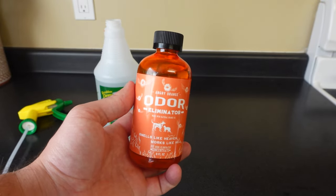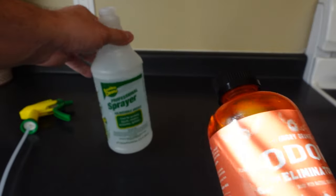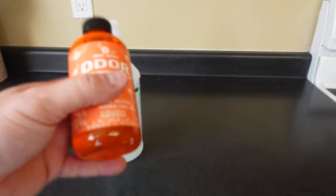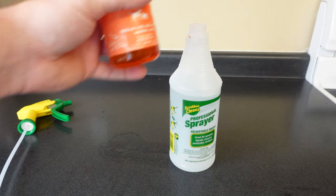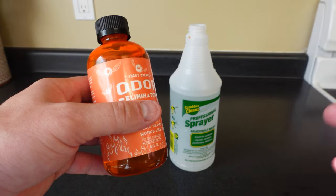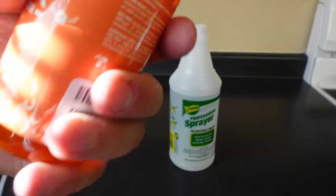Today we're looking at the Angry Orange Odor Eliminator. This is supposed to make around four spray bottles full of cleaning and odor removal solution. We're going to fill up around three and a half to four tablespoons into a spray bottle and test it out on my couch, which is smelling a little too much like my pets.